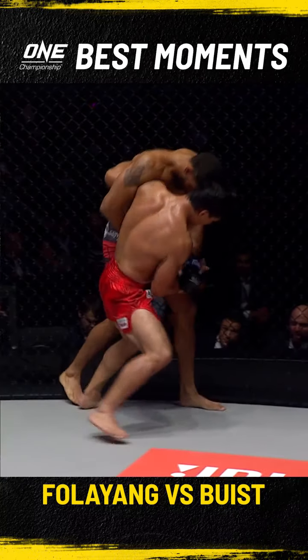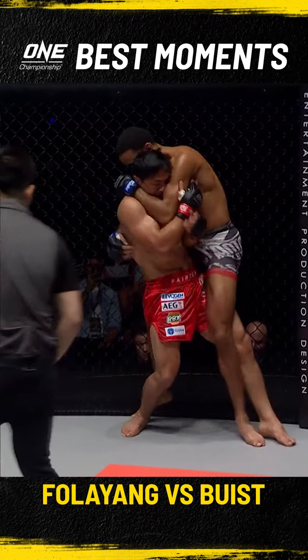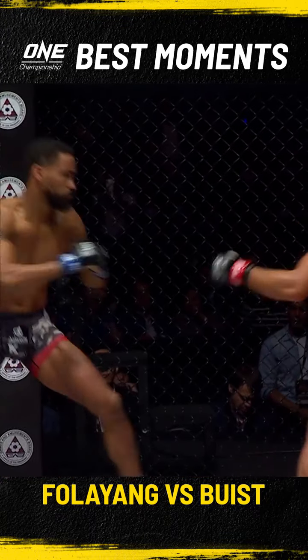Bausch back to his feet! Elevations of the Dutchman! He looks for a takedown — doesn't get it! Bausch spins around and takes the back standing! And now Filaya looks to turn back into him and does just that!